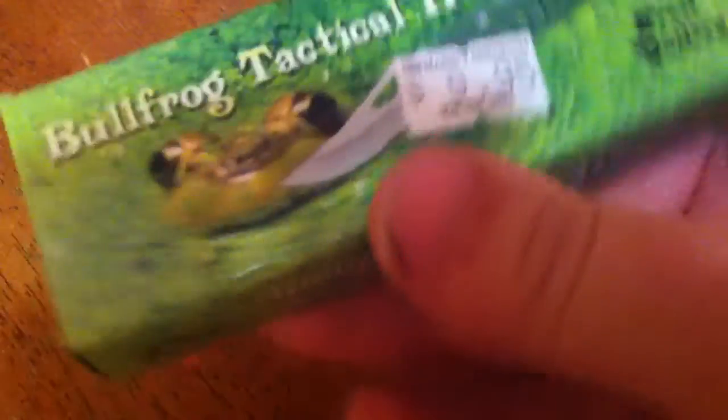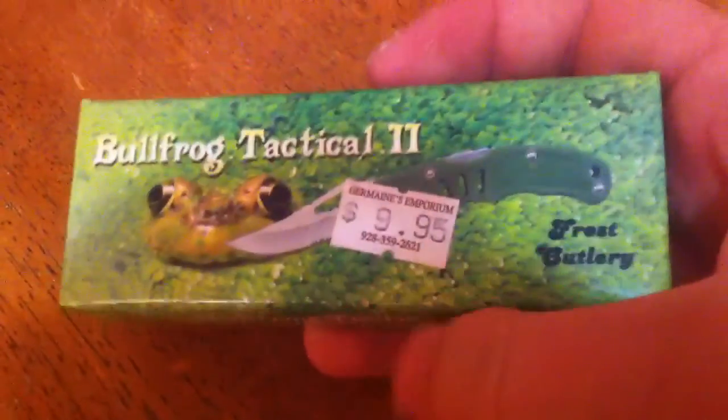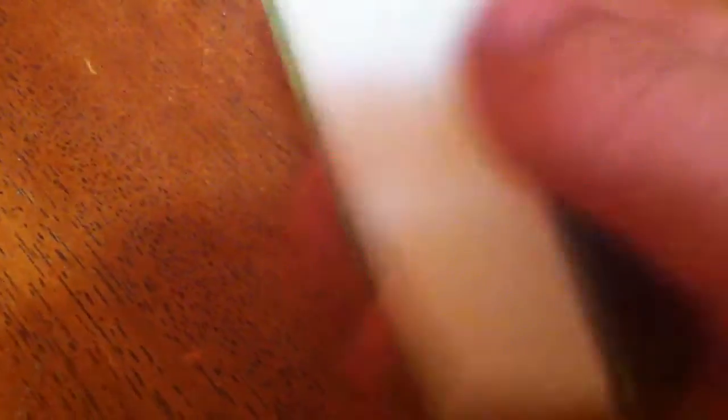Well, I could show you the pretty box all day, but I think you want to see the knife. Now, this is the Tactical 2.